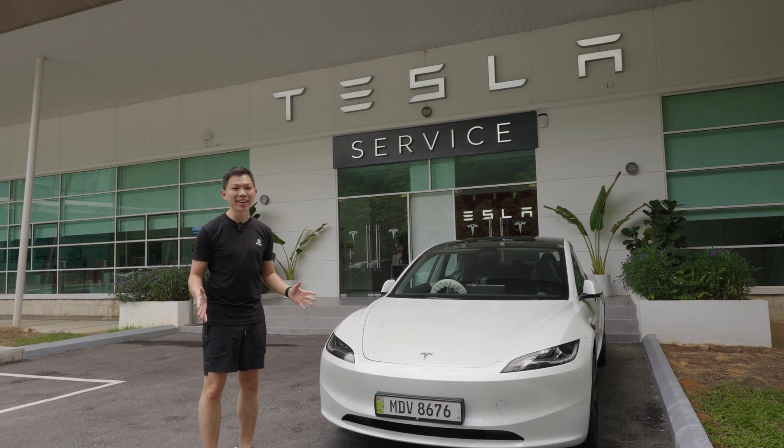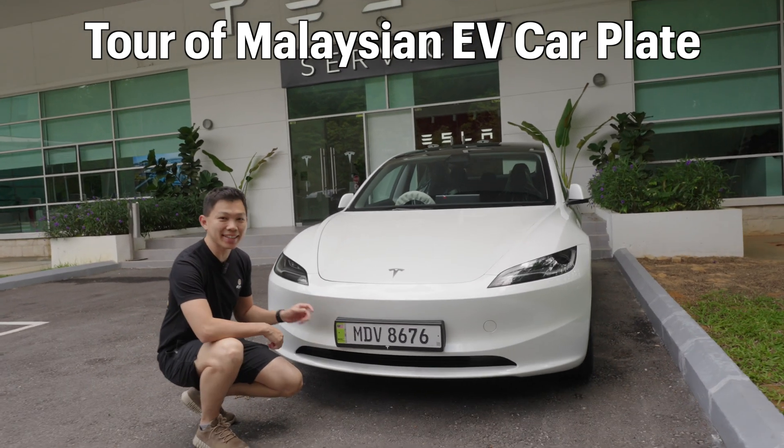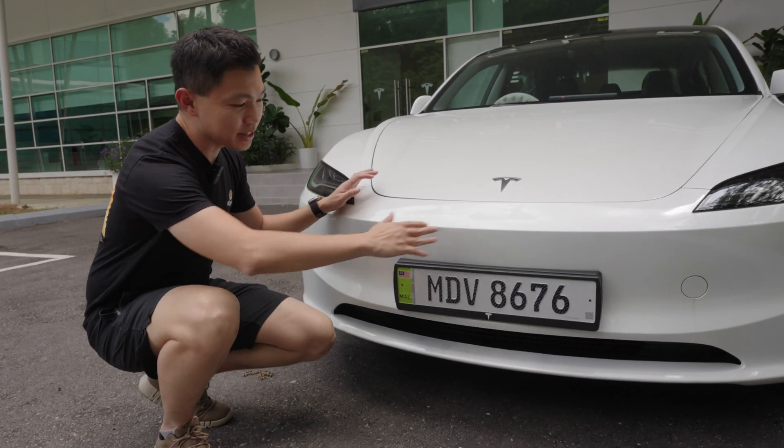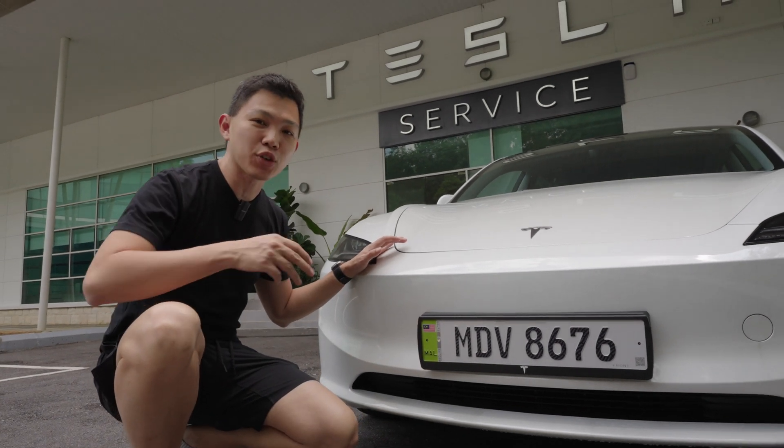I'm here at Tesla Cyber Giant today. Let me give you a short tour of the brand new EV car plates here in Malaysia. You can see over here these car plates are white with a green strip that represents electric vehicles.